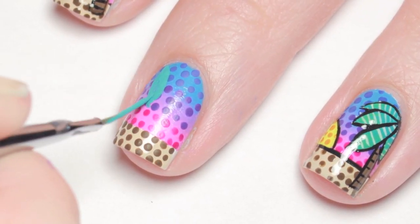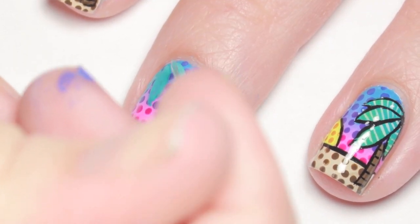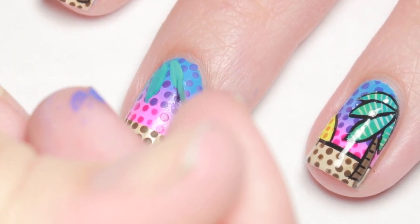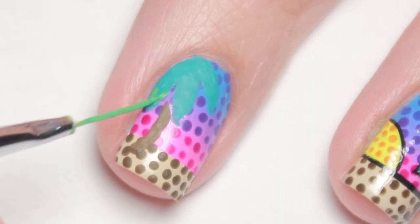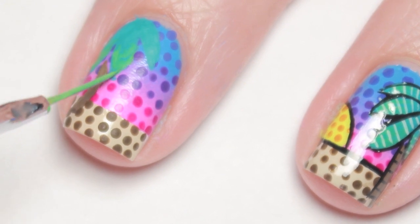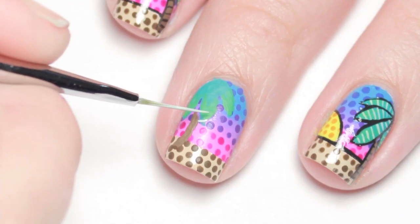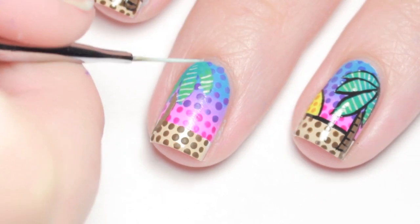I carefully painted on palm tree leaves in the corner of my nail with green paint. With brown paint, I added a curved tree trunk, then highlighted the bottoms of the leaves with a lighter green. To add more texture, I mixed up a mint green color and added lines to the leaves.